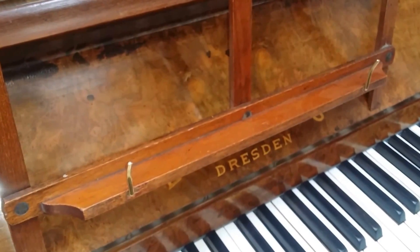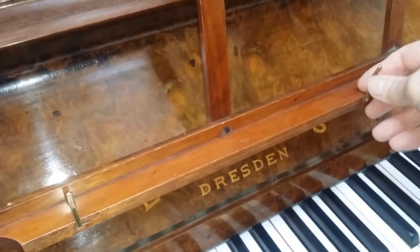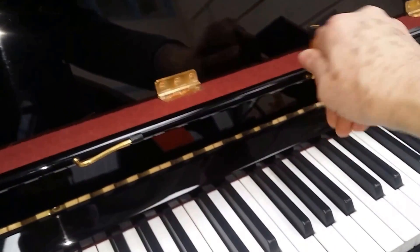Older pianos tend to have book holders on them — nearly all the older pianos do, like these ones that we've fully restored. Here's a modern Bösendorfer which didn't have book holders, but we fitted them on.